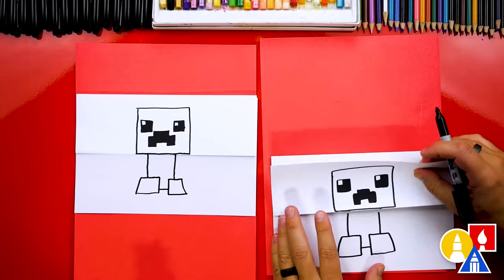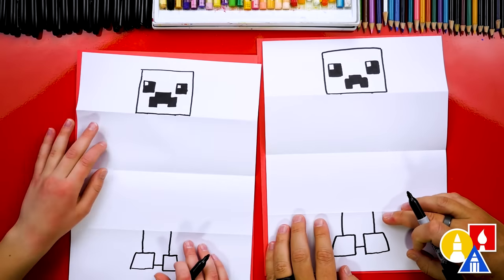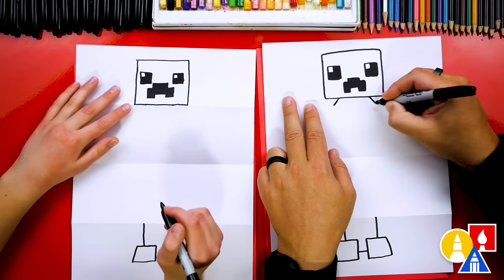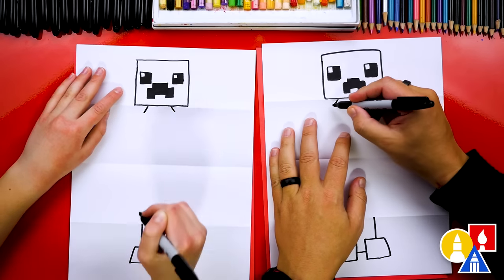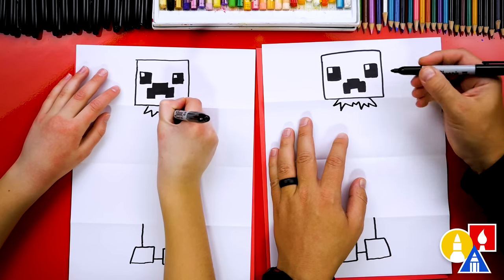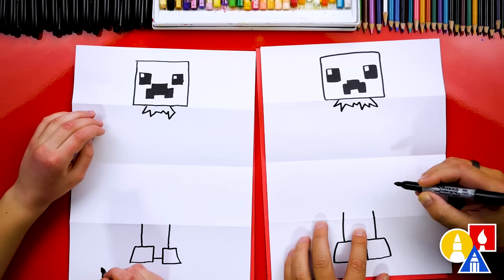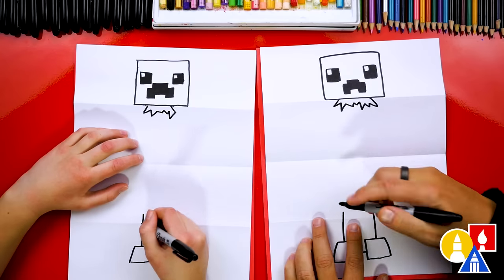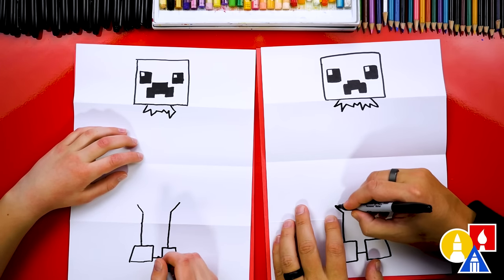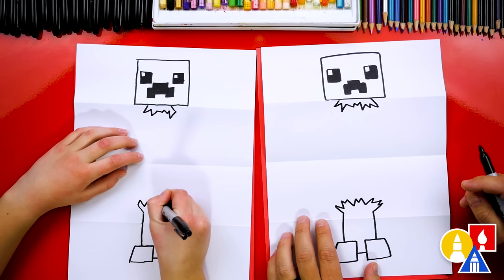Now let's open up our paper and flatten out the fold so it's easier to draw on. We should have the creeper head up here and the body way down here. Let's start by drawing the little exploding parts of our creeper. From the chin, let's draw a diagonal line coming down on each side, then connect these two lines with a zigzag — I'm drawing some of the explosions big and some of them small. Down here, I'm going to extend the creeper body up a little higher on each side, draw a diagonal line out to the left and right, then do the same zigzag line down here — big ones and small little zigzags mixed up — and connect to the other side. That's our creeper exploding.